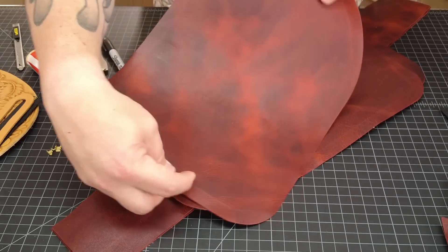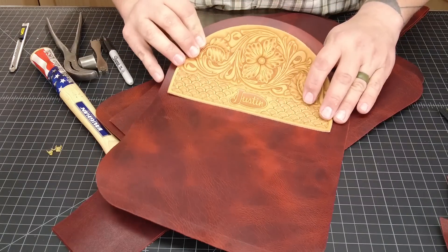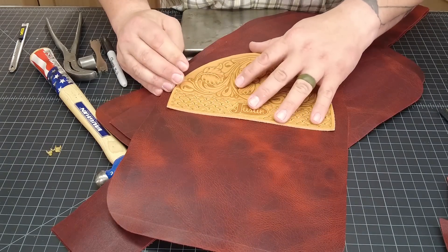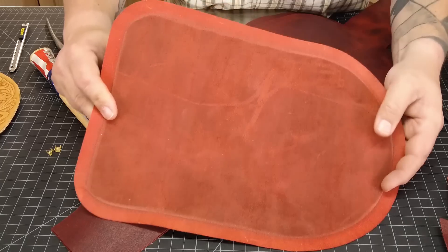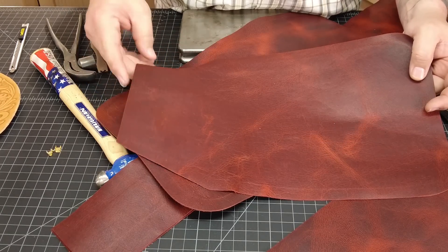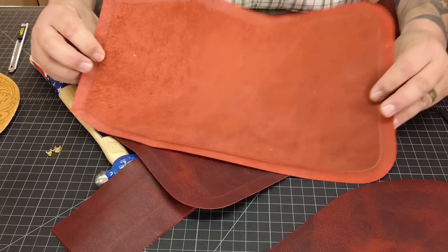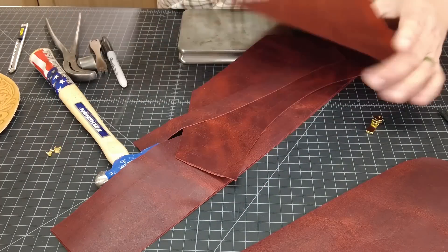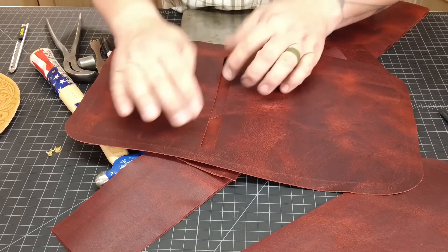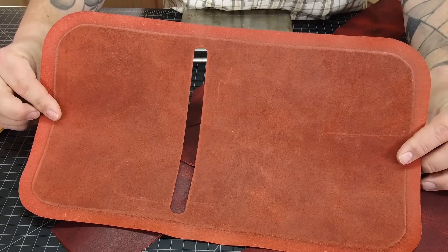This is the front panel of the bag — this is where we're going to sew our tool piece that we made, and then there'll be a pocket down here that will almost touch. This one also has the same skive all the way around. This is the back panel of the bag. That's why it's kind of trapezoid-shaped at the top and not rounded like the front panel. Once again, we're going to skive all the way around the whole thing. This is the front pocket of the bag — it's going to fold in half and a zipper will be sewn right here. We're going to skive all the way around this piece as well.